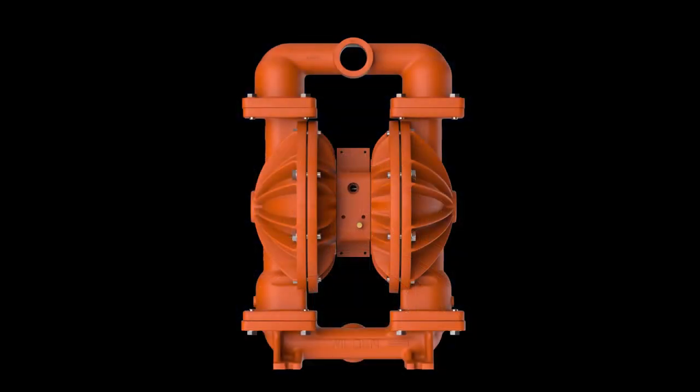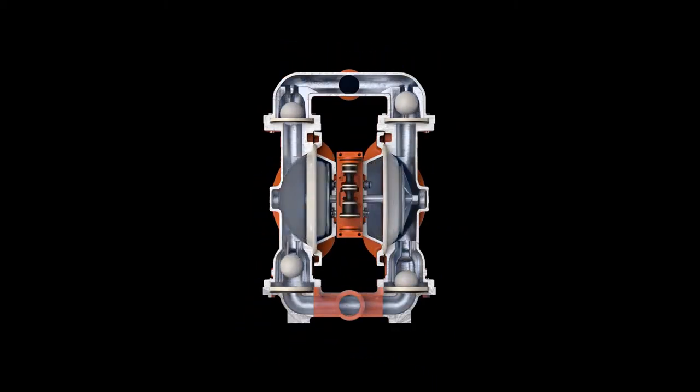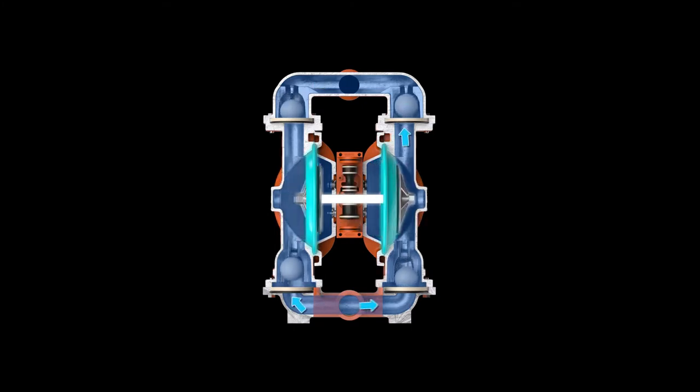This is a Wilden air-operated double diaphragm pump. The liquid chambers are alternately filled and emptied by fluid that is drawn through a common inlet and discharged through a single outlet. The diaphragms in each chamber are linked by a single shaft, allowing them to move in unison.